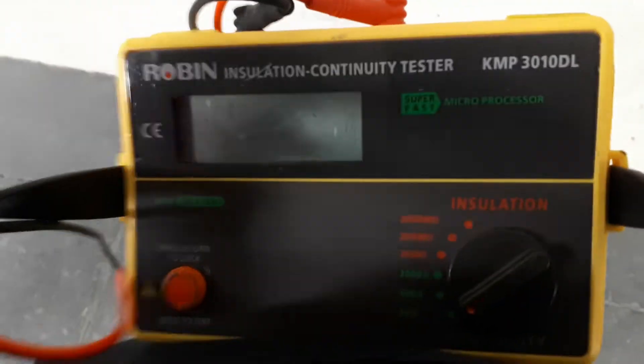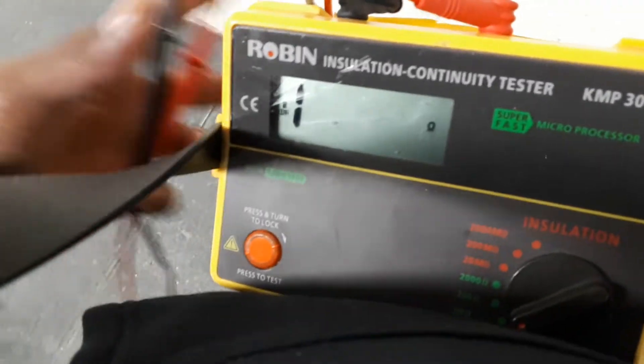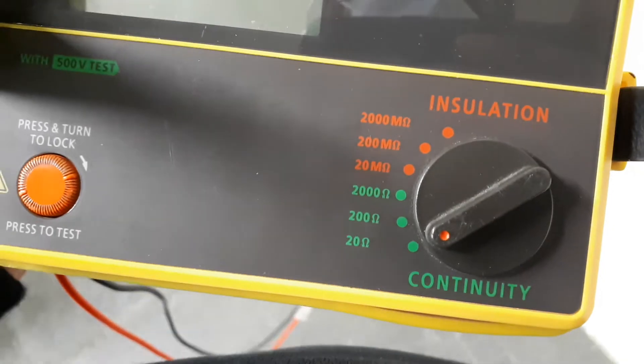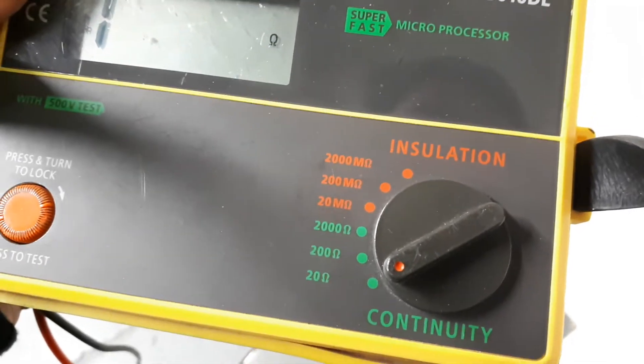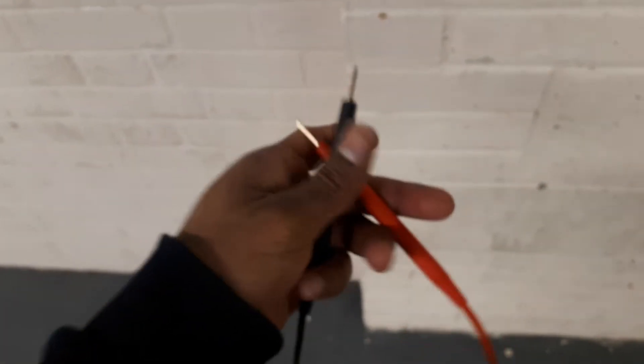After that you need to take the meter. I have got an insulation continuity tester. First I need to turn it on. When doing a continuity test, you can see the green letters — from 20 ohms to 2000 ohms — all the green letters are for continuity. We need to set it to 20 ohms.